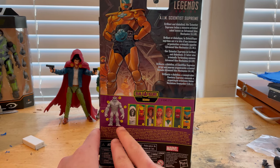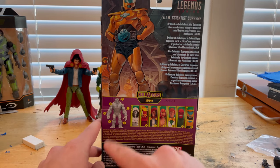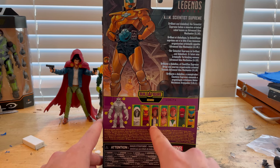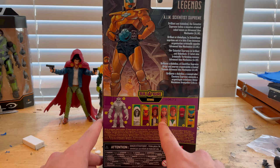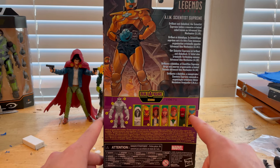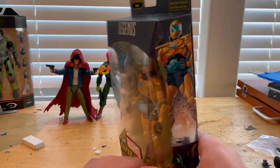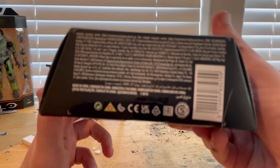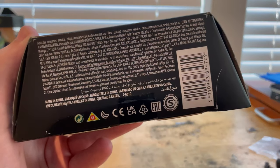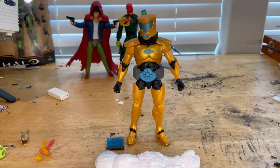We're building Xemnu — I don't know how to pronounce his name yet. We get Dr. Doom, Dormammu, we already went through the Hood, we got Lady Deathstrike, Arcade, we already did Red Skull, and now we're doing the AIM Scientist Supreme. Nothing on top; here's the bottom with the DCPI.